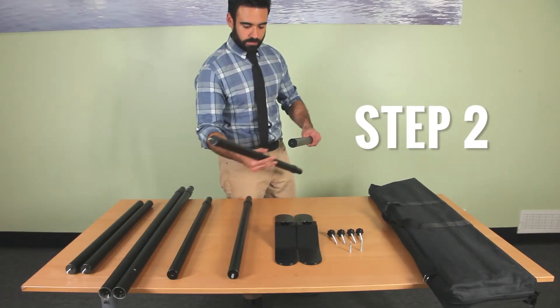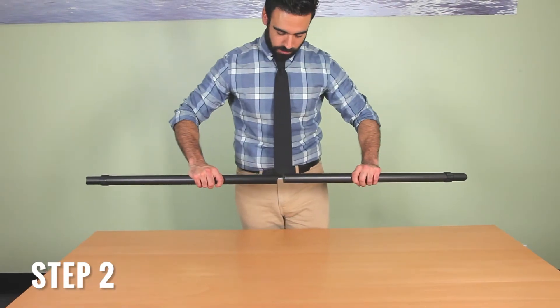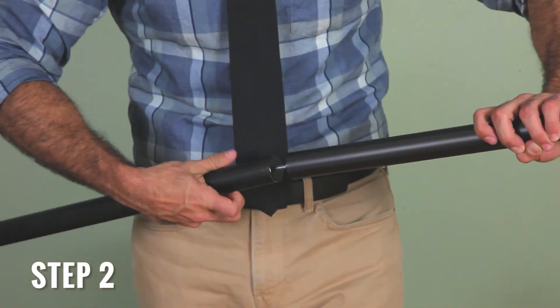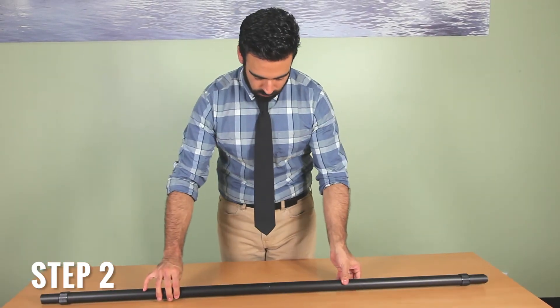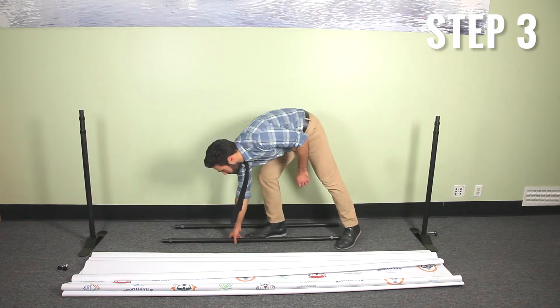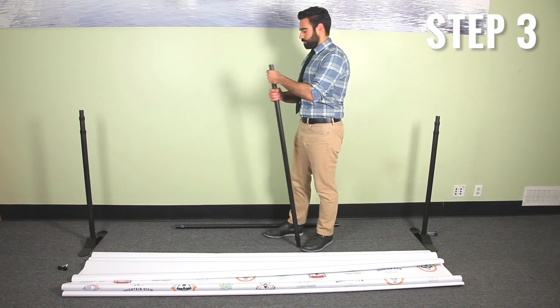Step two: grab the two medium length poles with the posing screws. Connect the two medium poles together. Repeat this step for the other two poles. These will be your top and bottom support for your backdrop.